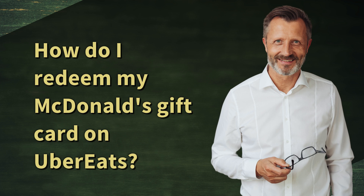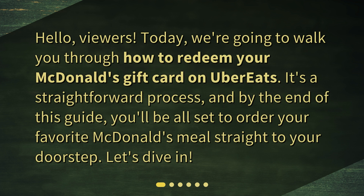How do I redeem my McDonald's gift card on Uber Eats? Hello, viewers. Today, we're going to walk you through how to redeem your McDonald's gift card on Uber Eats. It's a straightforward process, and by the end of this guide, you'll be all set to order your favorite McDonald's meal straight to your doorstep. Let's dive in.